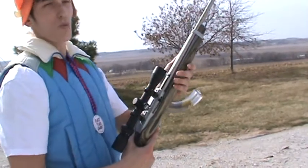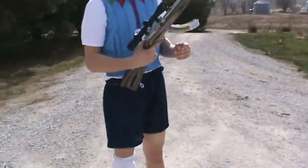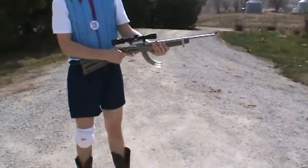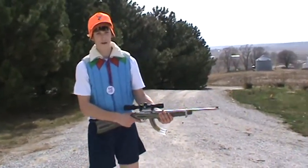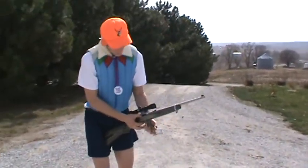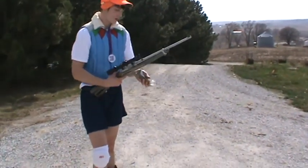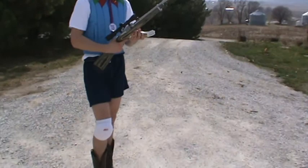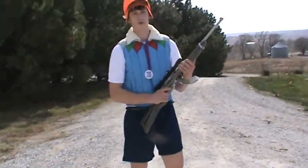I am going to demonstrate the wrong way to use a gun. You might see some people, including in movies on TV, doing this. That would be considered the wrong way and dangerous. This could cause bodily harm to people around you, including your friends.